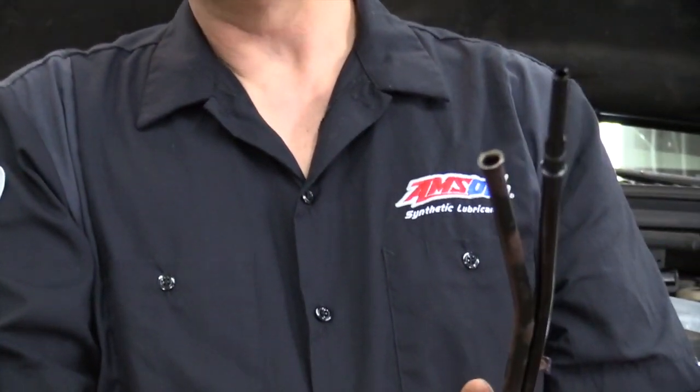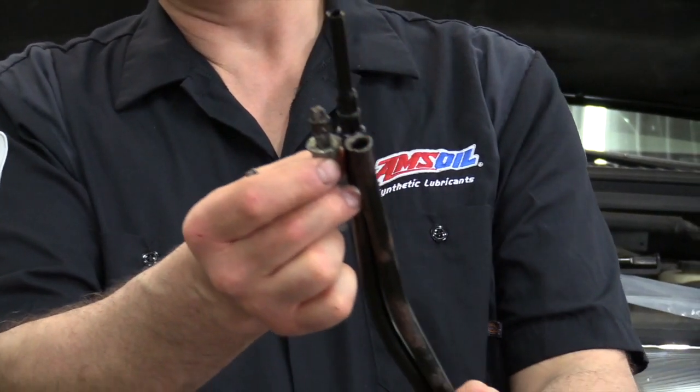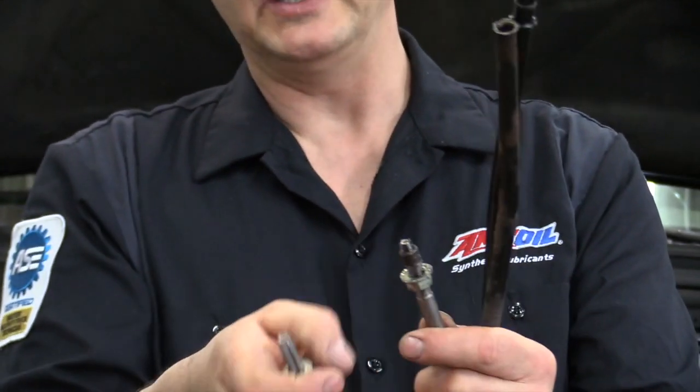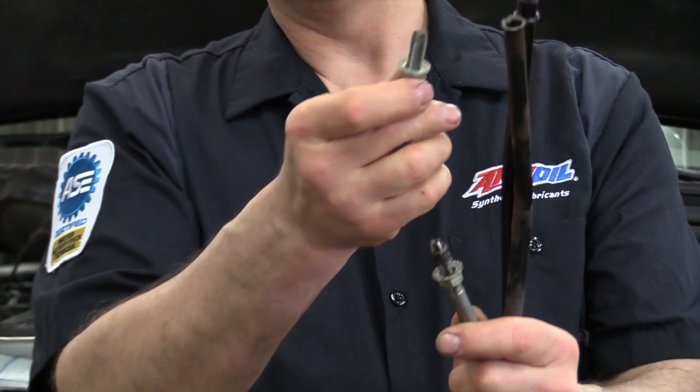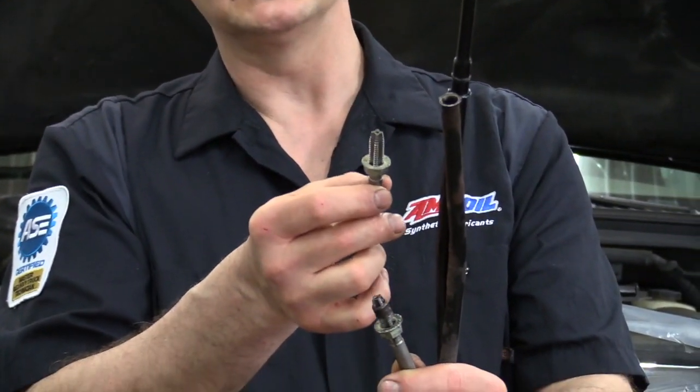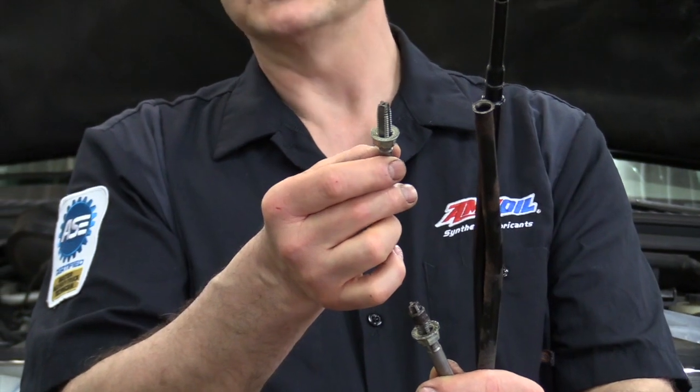I got that first piece out down to the O-ring — you can see that right there. We still have this piece in. So I'm going to show you how, with that tap, we can tap into the other piece and be able to get that out without having to take the oil cooler off and a lot of the stuff that's in the way.